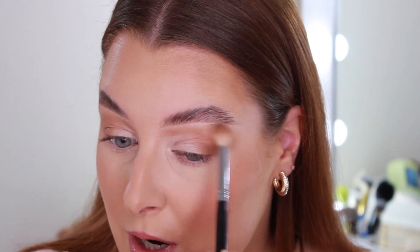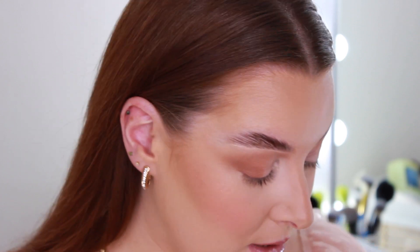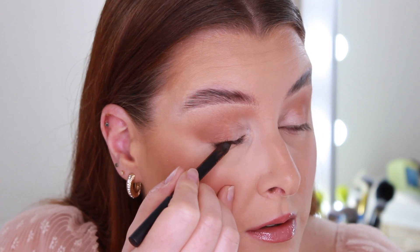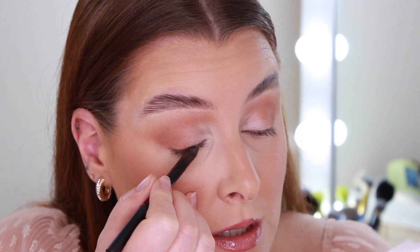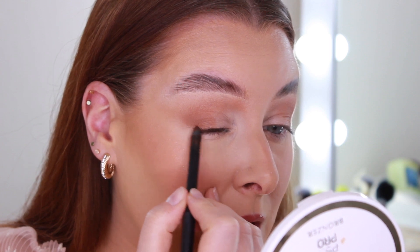I think this would be really nice as a bridesmaid look, or if you're going to a wedding. Next I'm going to go with the Barry M brown waterproof eyeliner. You do have to work quite quickly with this if you want it to be smoky. I'm also going to line my waterline with this pencil. I love how warm it is — if you've got blue eyes, this brown pencil looks amazing and will really make the blue pop. It does take practice doing your top waterline, so just be gentle.